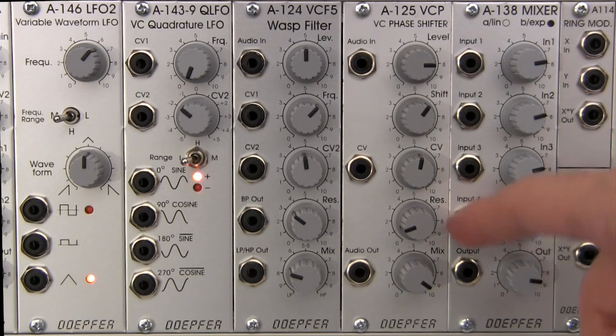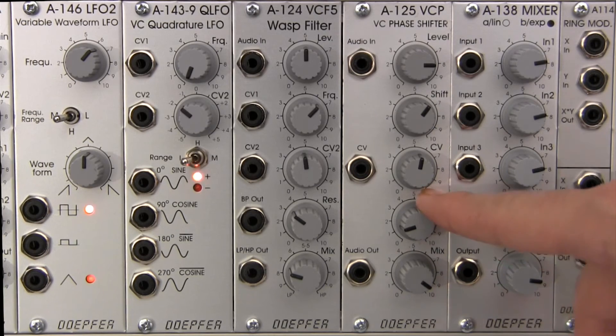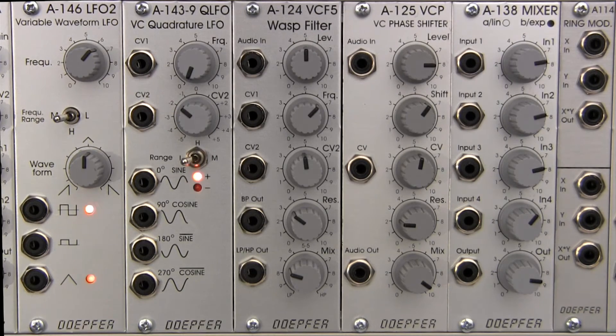Immediately below that is a dial labeled RES — that's going to be our resonance control, which will allow us to control the depth of the signal cancellation. As we go through the demonstration, this will kind of sink in a little bit more.